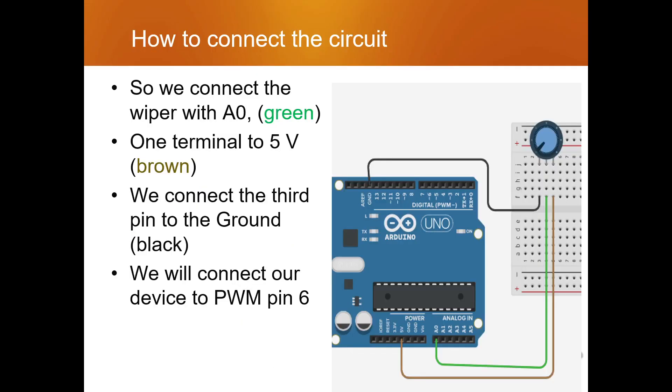This is how we are going to connect our circuit. The potentiometer symbol is shown here on the right, and that symbol will be available in your Tinkercad component section. You can drag and drop it. Connect one end to the ground terminal, the other end to the 5-volt power input, and the center wiper pin to A0, which is an analog pin.